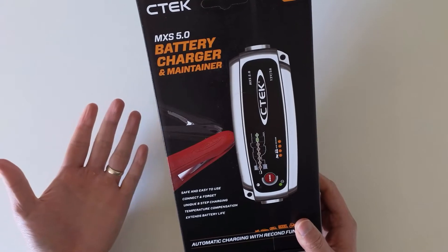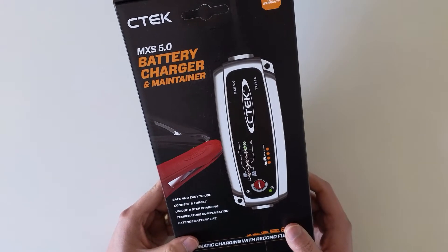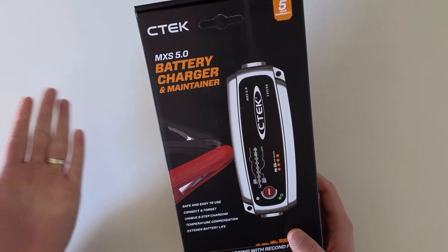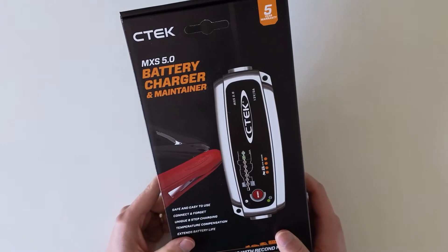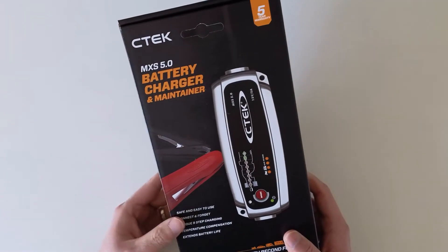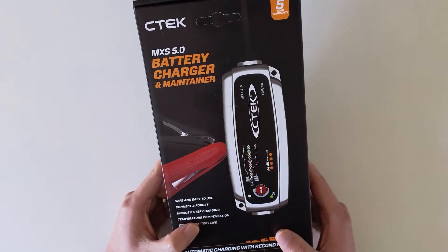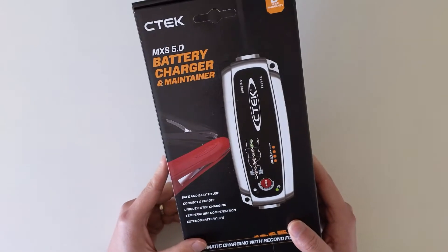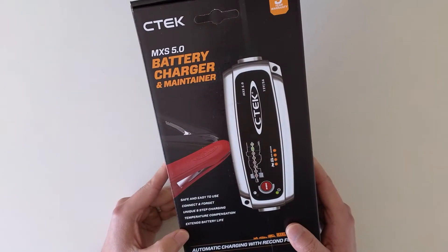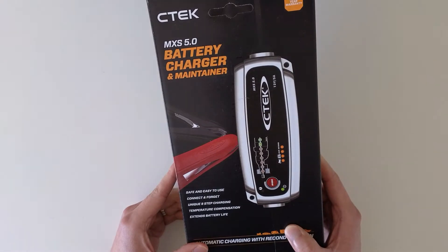I haven't driven that car for around two months, so yesterday I could not start the car and had to rely on roadside assistance. One person came and helped me jumpstart the car, and after that he told me I would need to drive the car for at least an hour to fully charge the battery. I thought that was a bit time-consuming and wasteful, just driving for one hour.